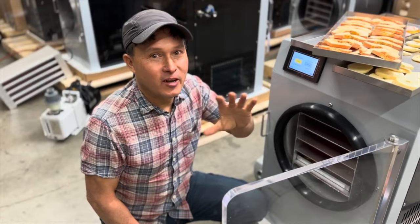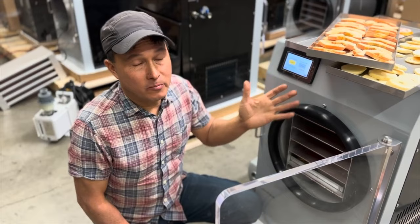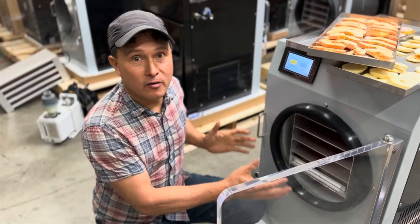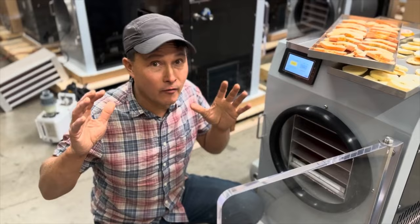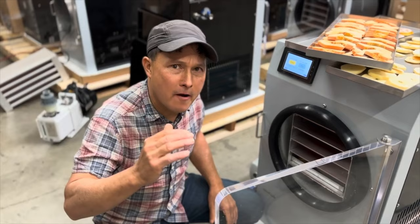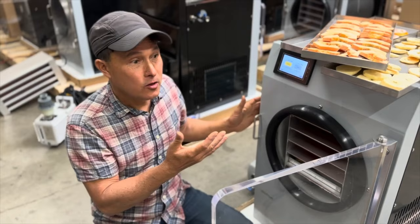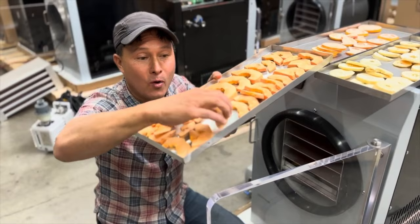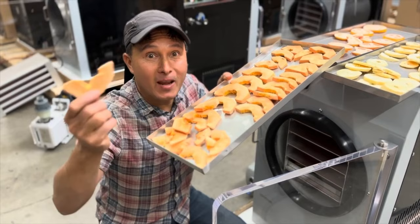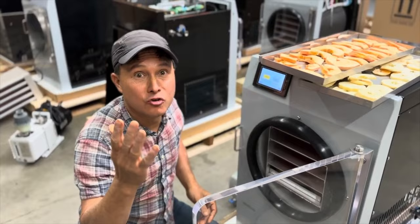I'll tell you guys straight up: freeze dryers are not cheap. Dehydrators are cheap - the technology has been around forever. Freeze dryers have so many different components, and this machine is under $3,000, so it's definitely not for everybody. But if you have all the latest gadgets and gizmos, want to take your health to the next level, prepare for the next pandemic, do backpacking or hiking where weight matters - this reduces water content dramatically. They even take freeze dried food to the space station for astronauts because it reduces weight the most and concentrates the nutrients.